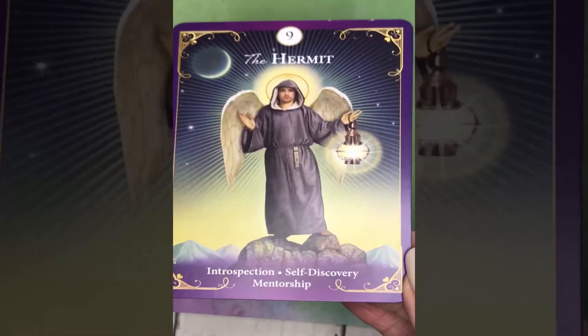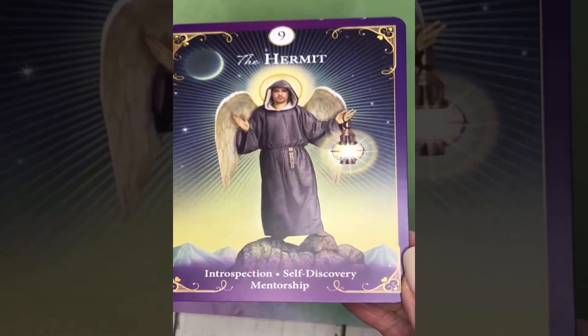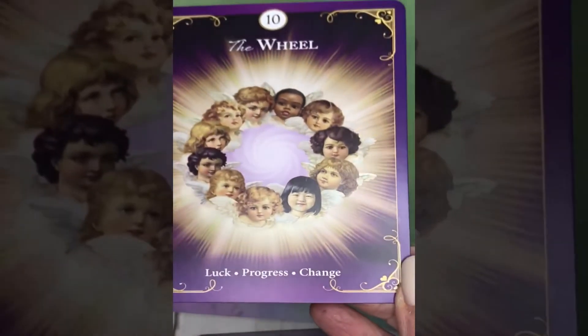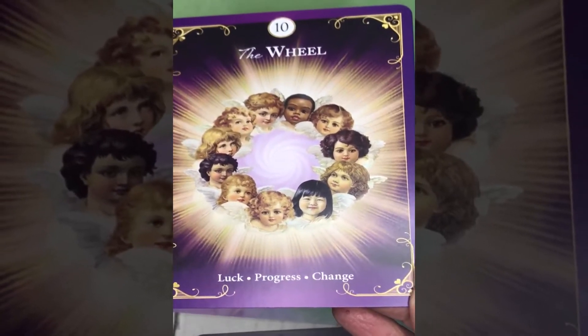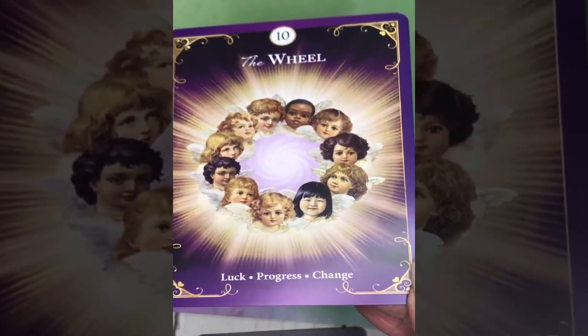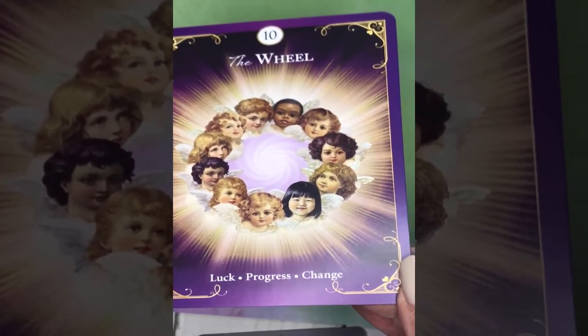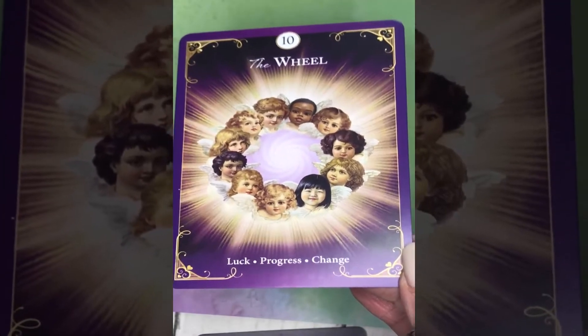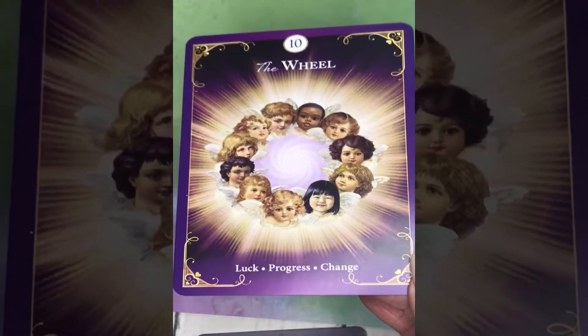Number 9, the Hermit: introspection, self-discovery, and mentorship. And we have a lovely Wheel card with multicultural little angels. The keywords for the Wheel are: luck, progress, and change.